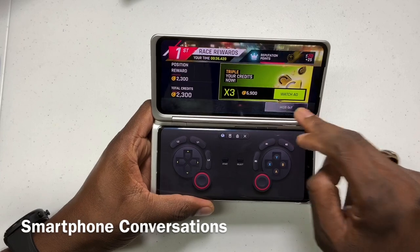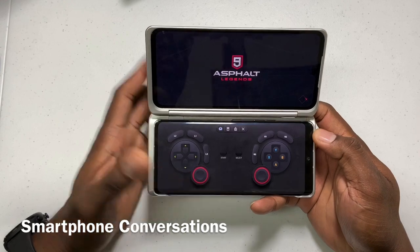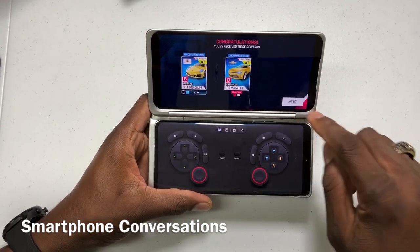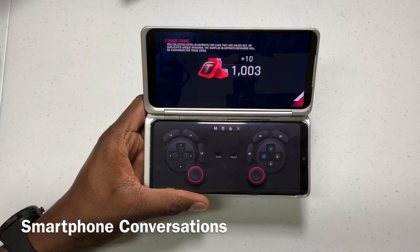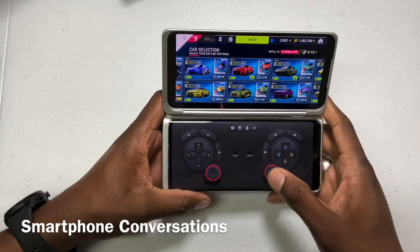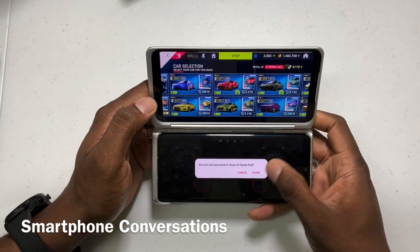I've been playing my favorite game here. Obviously you guys know that Asphalt 9 is one of my favorite games. The phone plays Asphalt 9 just fine — this is a real graphic-intense game.